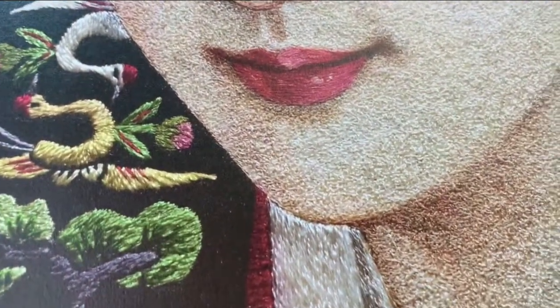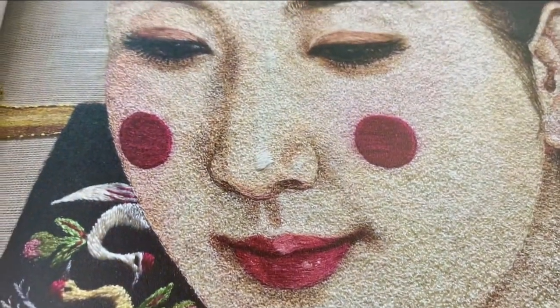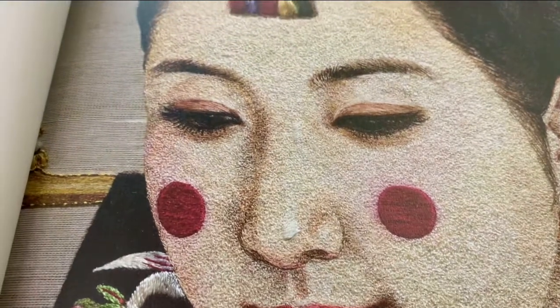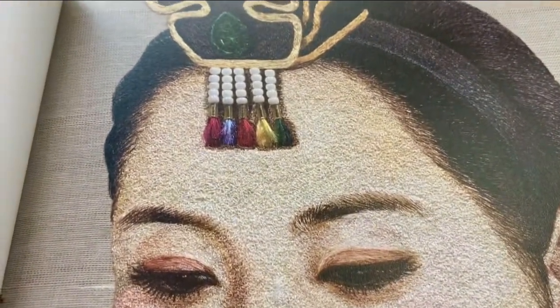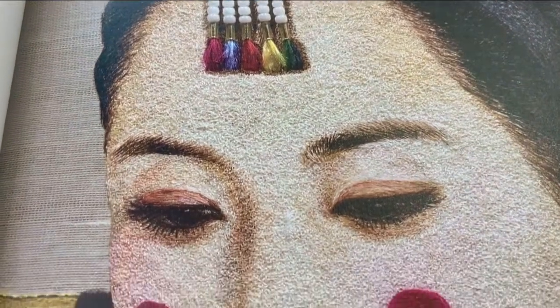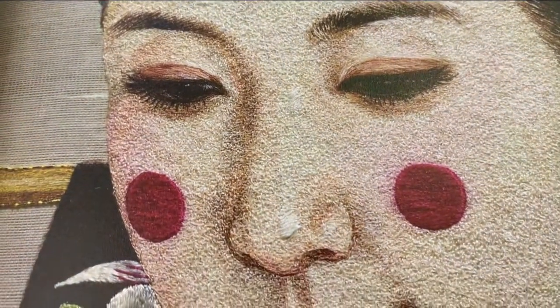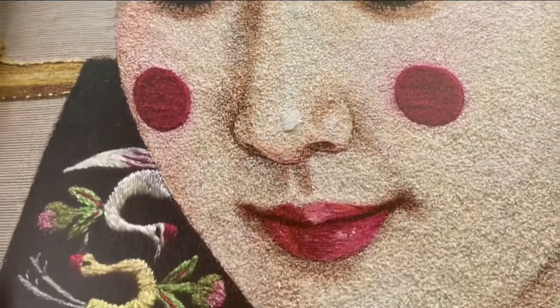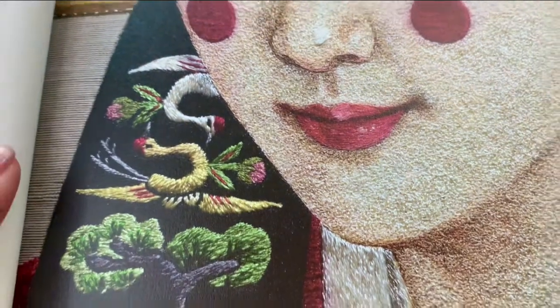She embroiders with silk thread and uses a combination of long and short stitches where applicable in the design, and silk thread layering, and with this technique achieves a realism in the thread painting that is astounding and highly detailed, as you can see from this portrait of a lady in a Korean wedding outfit.